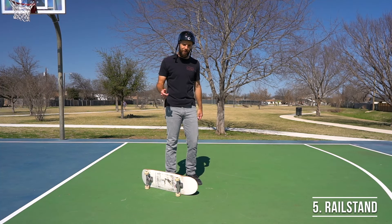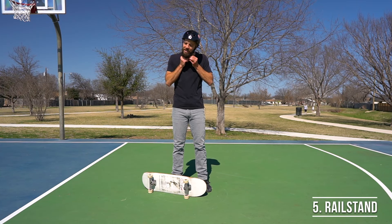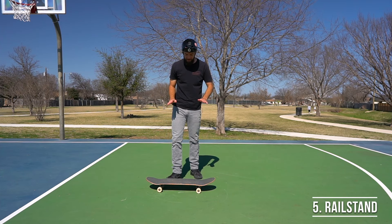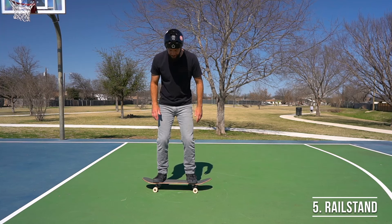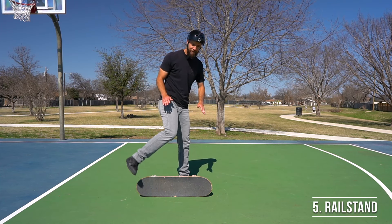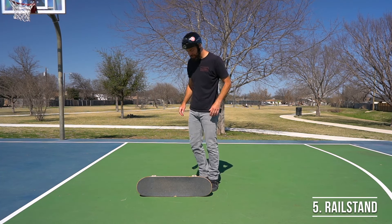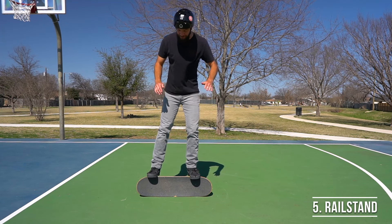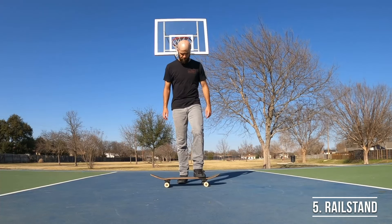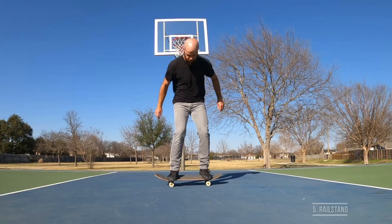If you're not feeling very confident, practice beforehand on grass first. Once you're ready to start progressing, you can start out by just standing on the board, rotating it up onto its side, and landing next to it on the ground. Once you get the hang of that motion, start adding in hopping up and landing on the side of your board. To get out of rail stand, just hop up again, kick the board back with your toes, and try to land over top of the wheels.